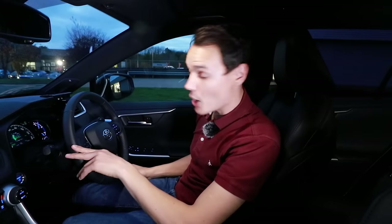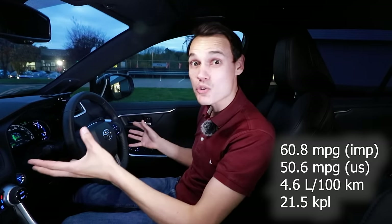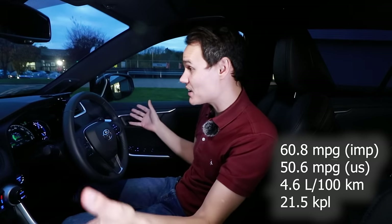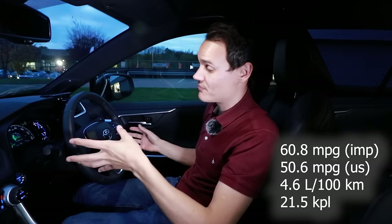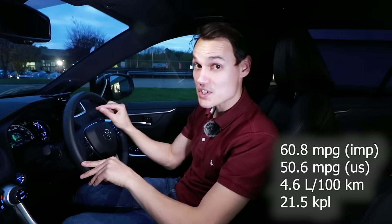After that urban trip I got 60.8 miles per gallon, and the traffic was worse than usual and I'm in a big SUV. Usually I'm lucky to get 40 miles per gallon in much smaller cars, and I was in comfort — so that's a seriously impressive number.